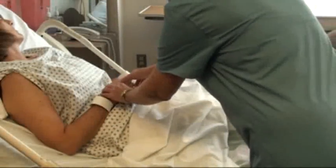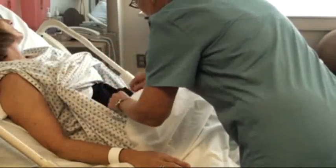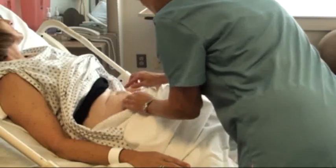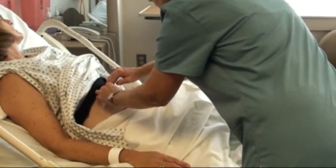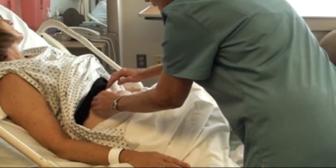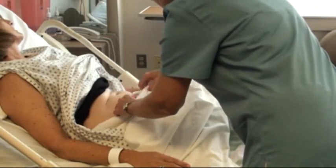Another place that you can give sub-Qs would be here in the abdomen. What you want to do here is find the umbilicus and you want to be two inches out around the umbilicus. It can be to the top, to the bottom, but you stay two inches out around the umbilicus. Do not go above the ribcage and you don't want to go down below the pubic line. So two inches out.